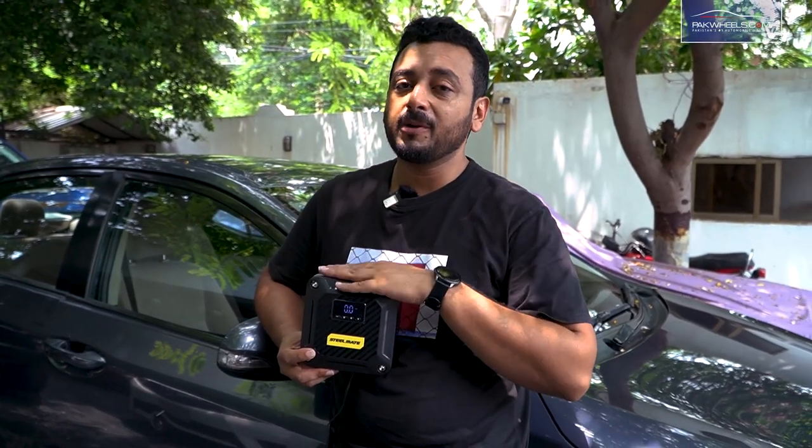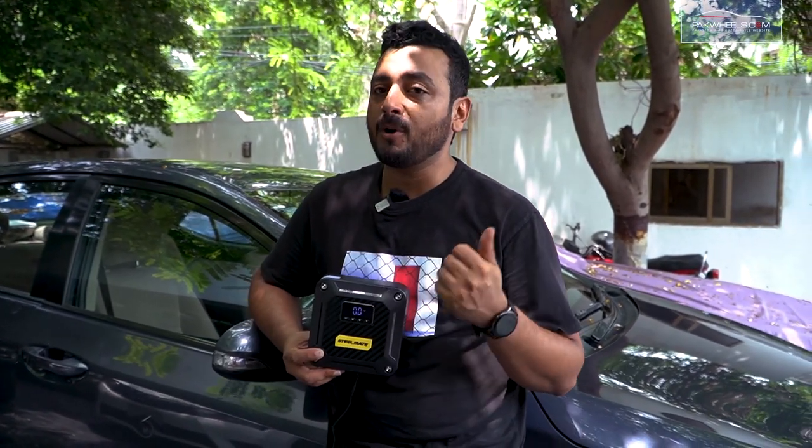For Stealmate's T5 compressor, go to the link below the video, and you can order it from the comfort of your home. It is a unique and portable device you can carry in your car.